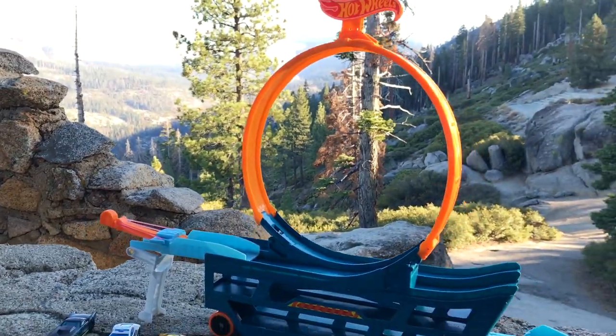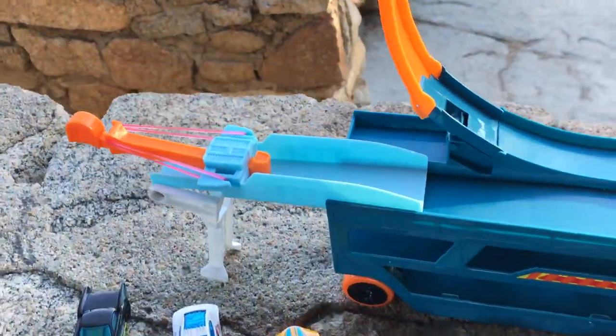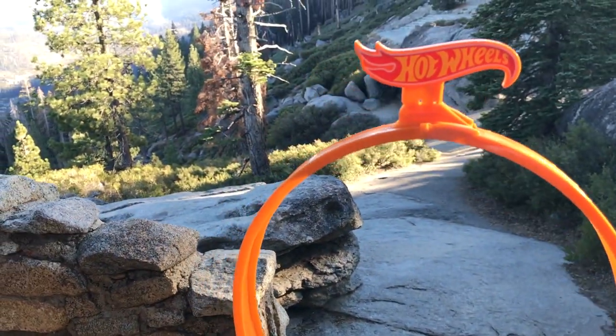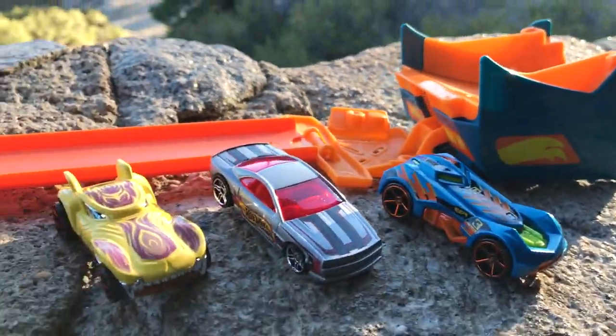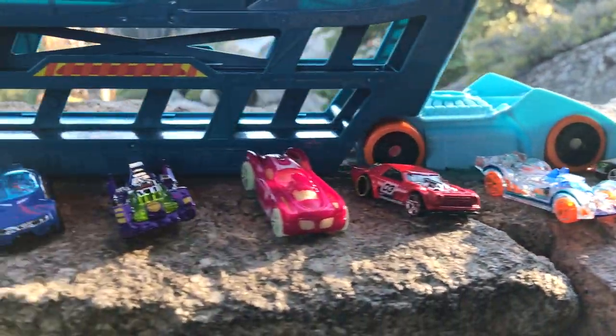So here we have the truck set up and ready to go. You have the loop right here in the middle, the launcher right in the back, shooting them up the loop up front, down the back side, off the jump up front, and hopefully onto the cab landing spot. We're going to try the 15 cars that came with it and see how many of them can make it.